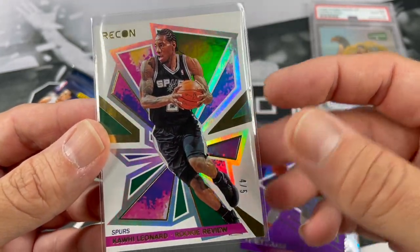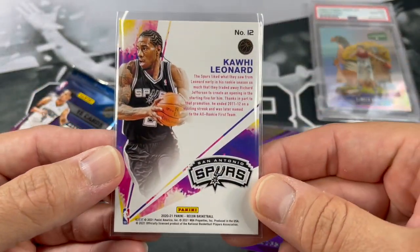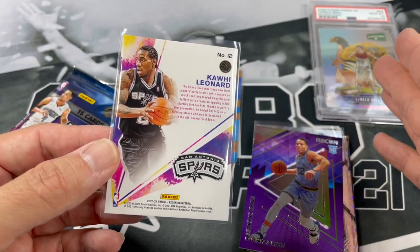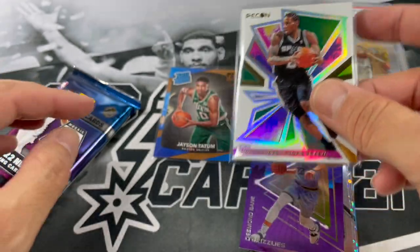I was not expecting such a low-numbered card when I just saw the inserts. Rookie Review — wow. We have pulled some pretty sweet stuff. I think LaMelo here is giving us some good luck. Started us off nice with the Tatum. Super duper short print, Kawhi Leonard out of five — Recon. Woo!